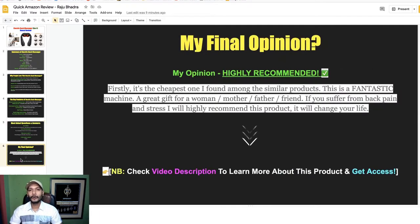Now my recommendation: after managing all the information and comparing this product with other back massagers, I realize it is highly recommended. It is the cheapest I found among all similar products. It is a fantastic machine and a great gift for mom, father, mother, any friend — anyone who feels back, neck, shoulder, or feet pain. If you suffer any back pain and stress, I highly recommend this product because it will change your life. Check my video description and get access using the 50% discount.